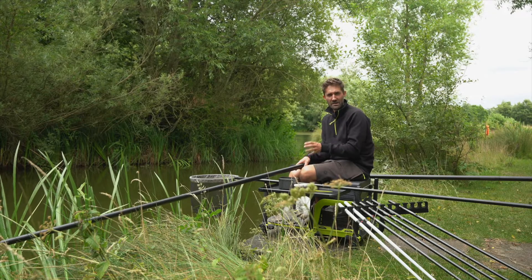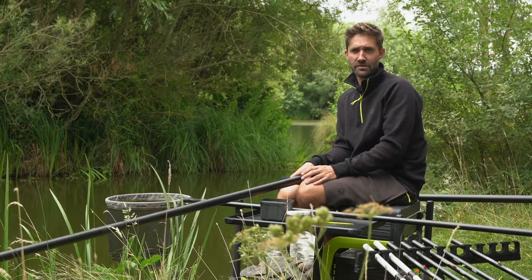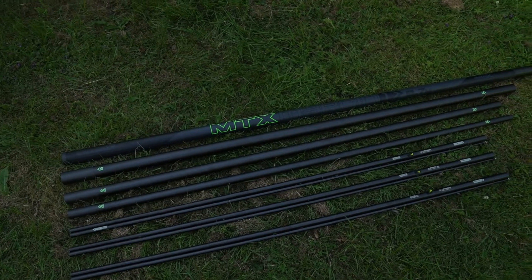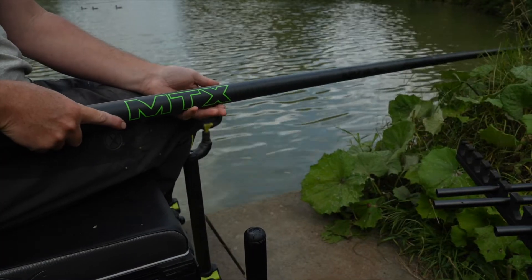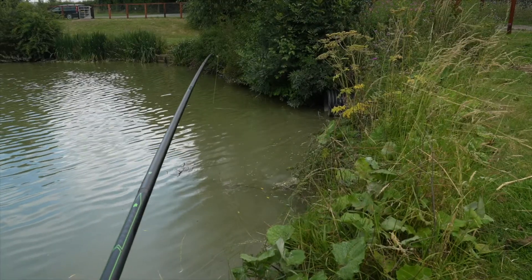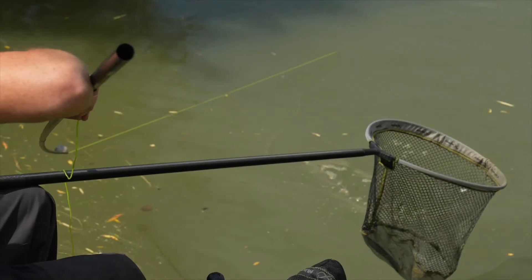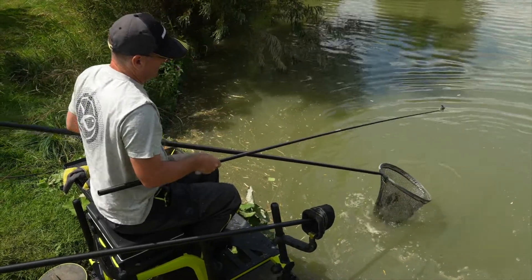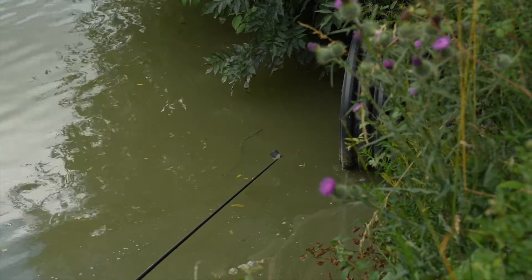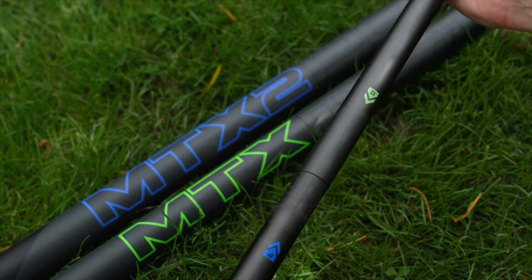The Margin 1 might be the shortest pole in the MTX range at 8.7 metres, but what it lacks in length it certainly makes up for in strength. This pole is ideal for fishing snaggy swims where you really need to pull to get them out. Designed to cope with the strains that huge weight and large fish put poles under, this is the ideal solution when strength and reliability is required. It offers maximum durability whilst retaining balance and rigidity, specifically developed for margin fishing. The MTX Margin 1 uses the same mandrel as the whole MTX range which makes it fully interchangeable.